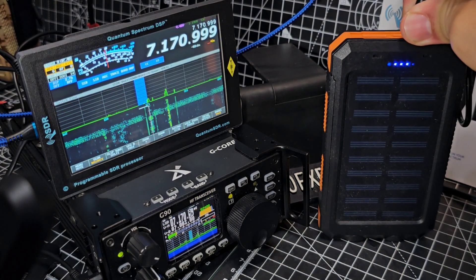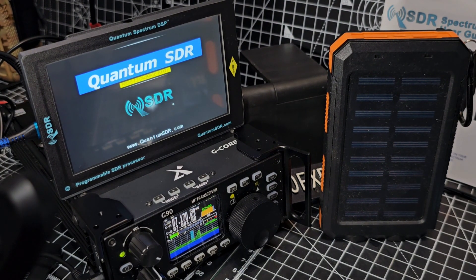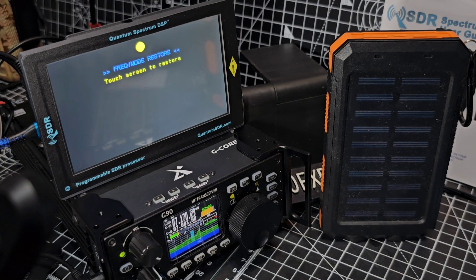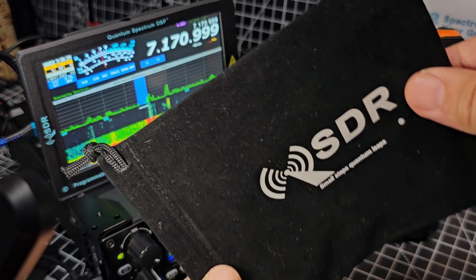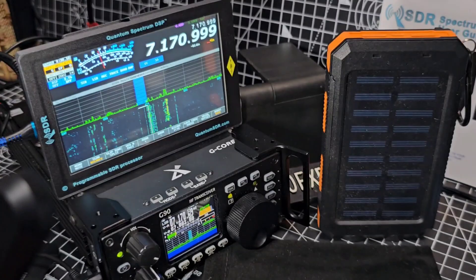I'm going to unplug it now and put it straight into my PC. As soon as I did it, it powered up — look! Now let me just show you what you see on the actual computer. You can get a nice little bag with these SDRs, but anyway, I'll show you what's on the computer.